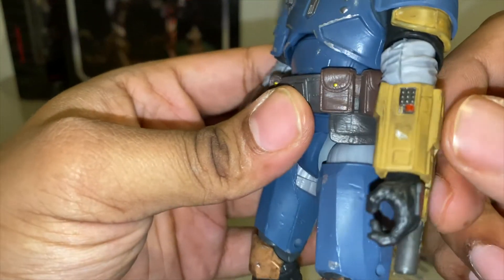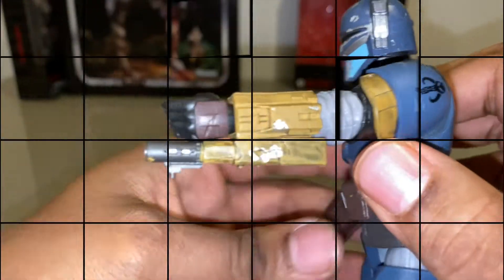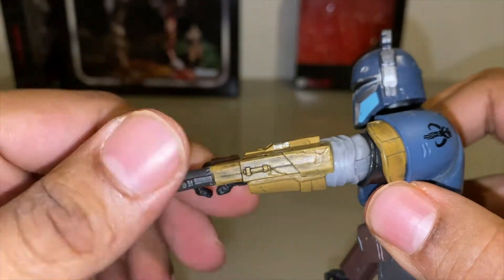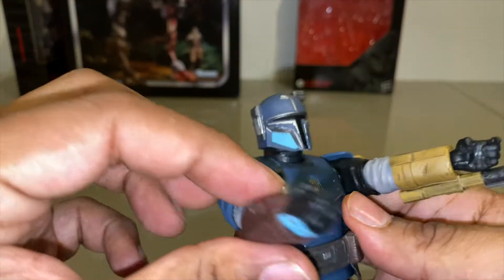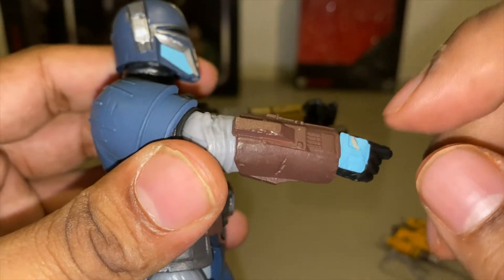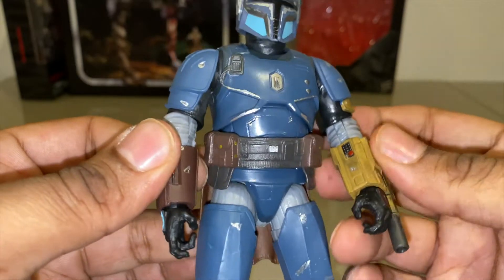If we take a little look at the stuff on his wrist — I'm guessing this must be a flamethrower, but this is way bigger than... I don't actually recall this Mandalorian using this in the episode. I'm not sure if it's a flamethrower — it might be another type of blaster, maybe a grenade launcher or something. Looks too big to be a flamethrower. On his right arm, just a different color gauntlet, different color on his hand guard as well. I'm loving all the little mismatched browns and teals and dark blues on this figure — pretty cool.